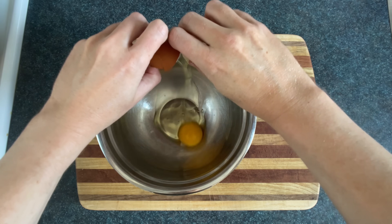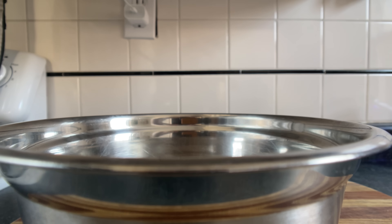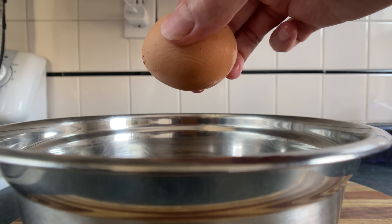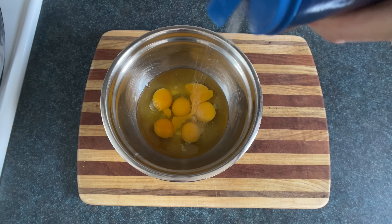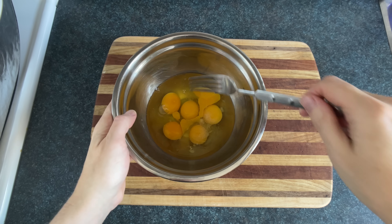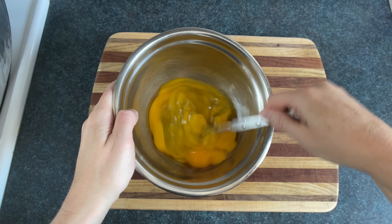We're going to crack six or seven eggs into a bowl. You can also crack them into a box if you want to have a bad time. If you have semi-permeable shells you can just kind of throw them right through. Now we're going to add some salt, a couple dashes per egg. It's a myth that salting eggs in advance makes them tough.